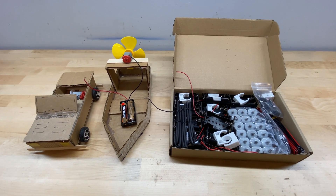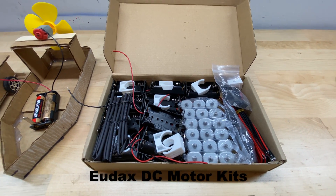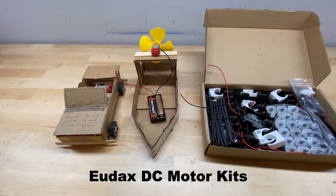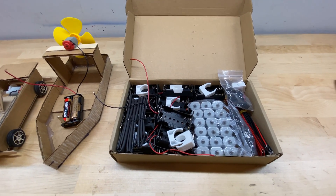As a middle school science teacher, I've been buying and using these UDEX brand DC motor kits for several years now and have found them to be very useful for a variety of projects. They're available on Amazon, they're pretty cheap, and I thought some other people might like to see a video where you could take a closer look and really see what you're getting.